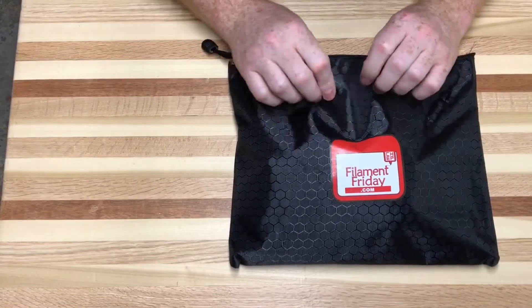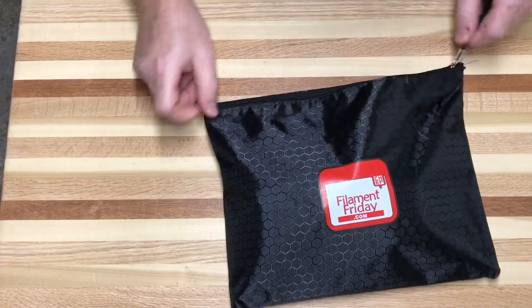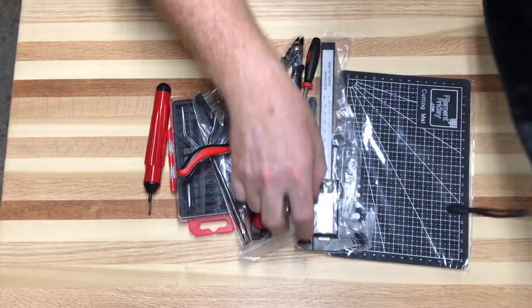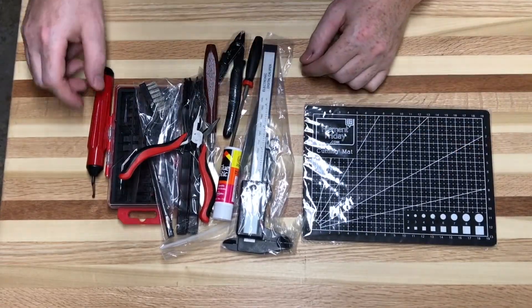It comes with a really nice soft-sided case — the zipper works really nicely. It's a good size to keep all your stuff, and it's got lots and lots of stuff in it for your forty bucks. This is your kit. It comes with a cutting surface so you don't mar up your table.